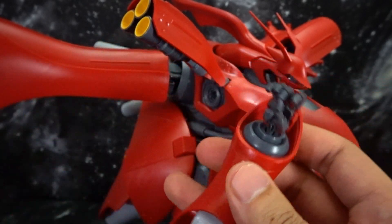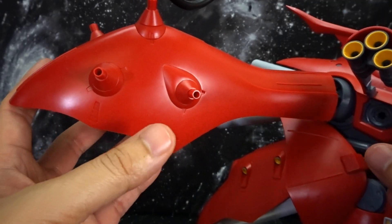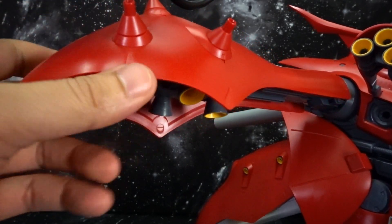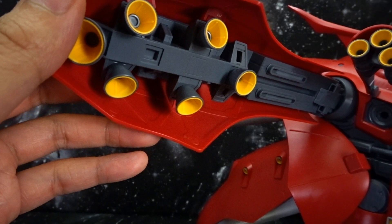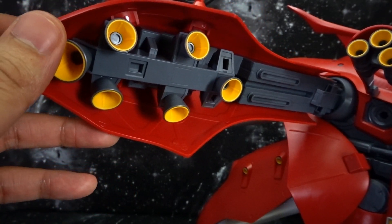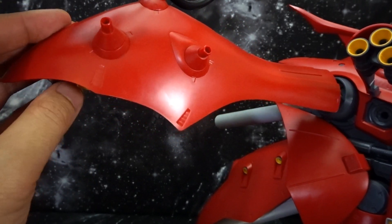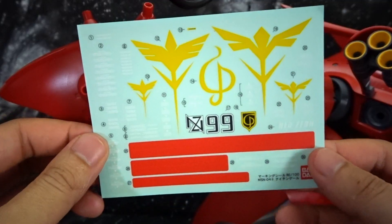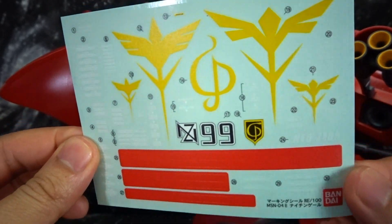Taking a look at the wings here for the funnels, you get some articulation as well, but these also tend to come off a little bit if slightly moved. There's some good detail here — I actually can't wait to get some paint on this thing. As it is, it's straight out of the box without any panel lining or any of the decals provided.